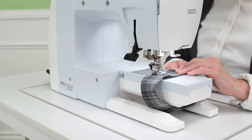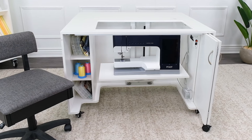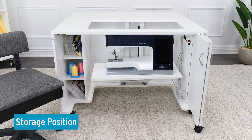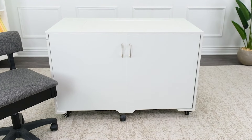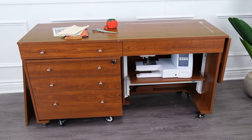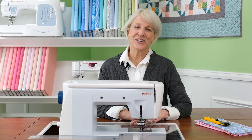Our hydraulic and electric lifts add a third option — a storage position — allowing you to safely and securely store your machine right in the belly of your sewing cabinet. All of this translates into comfort and convenience for sewists and quilters.